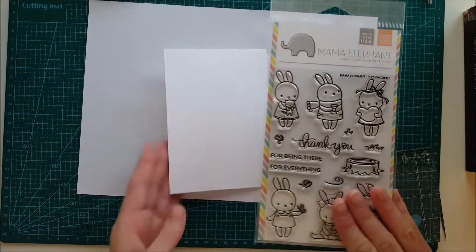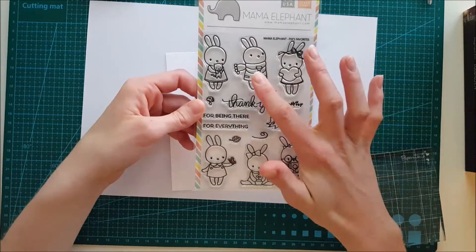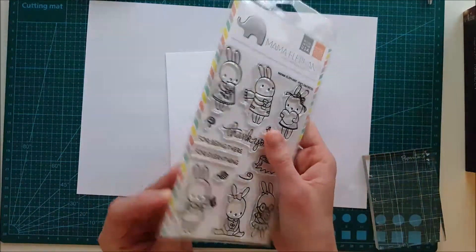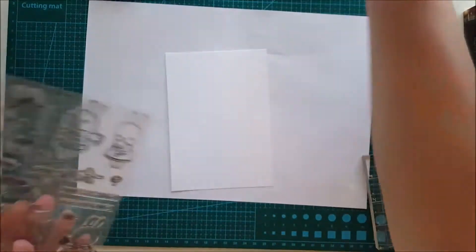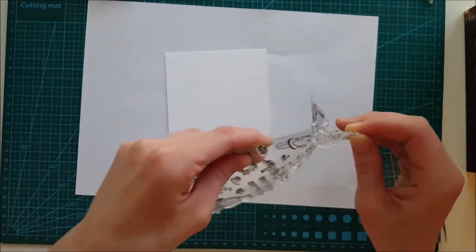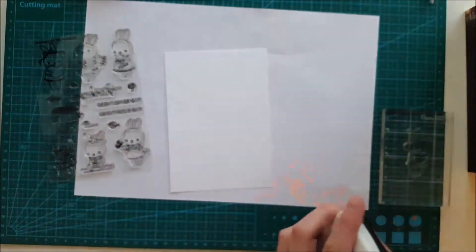The card for today I actually talked a little bit about in my last haul video from May. If you haven't seen that one, be sure to check it out because there I'm presenting a couple of stamp sets you might like. This one we're going to be using today is called Pixies Favorites and it's from Mama Elephant.